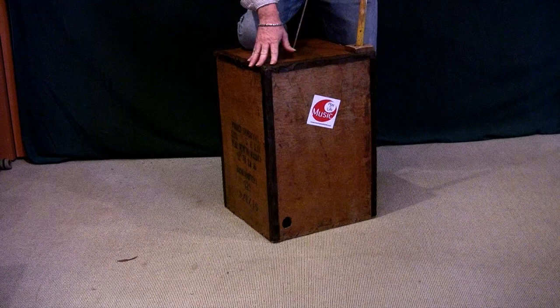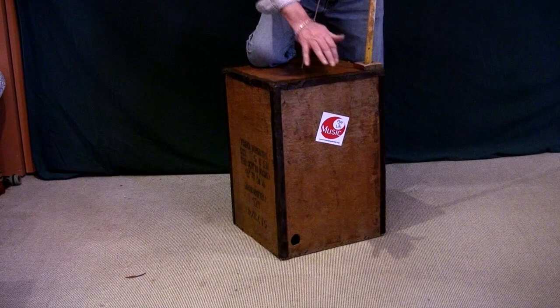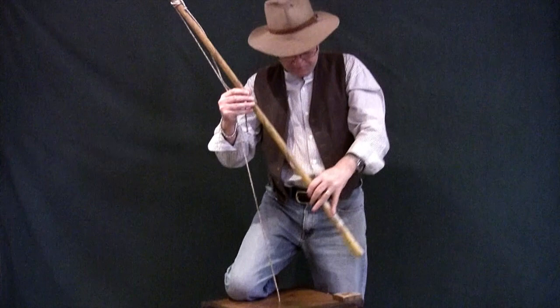This instrument is called a bush bass. It's also known as a tea-chest bass because it's made from a tea-chest and a broom handle and a piece of string or rope. You push the handle back and forth and you pluck the string like this.